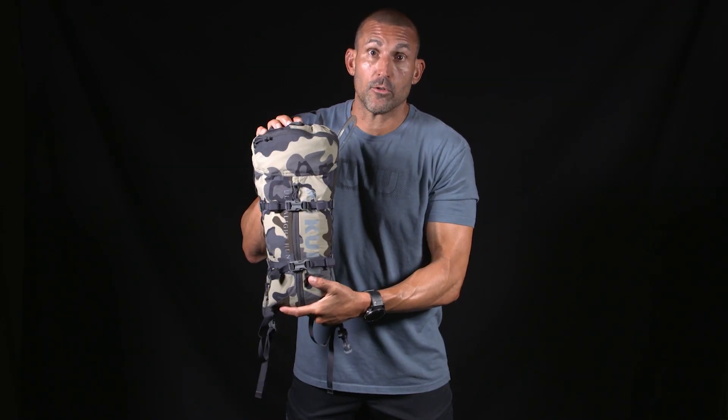So if you're in a spot stalking animals, or you're looking for a real light and fast day pack, the Stalker 500 is an absolute great choice.